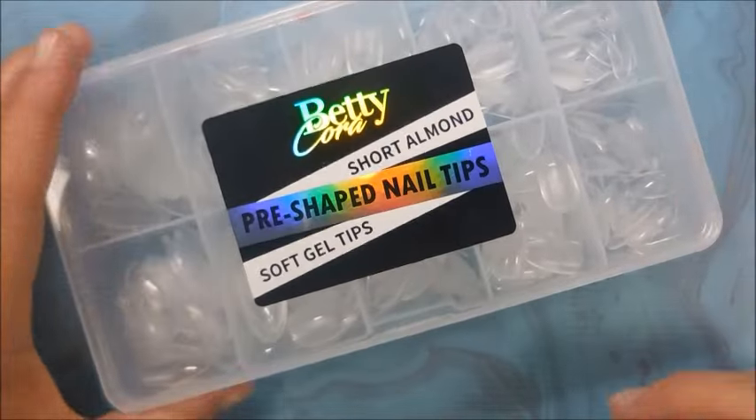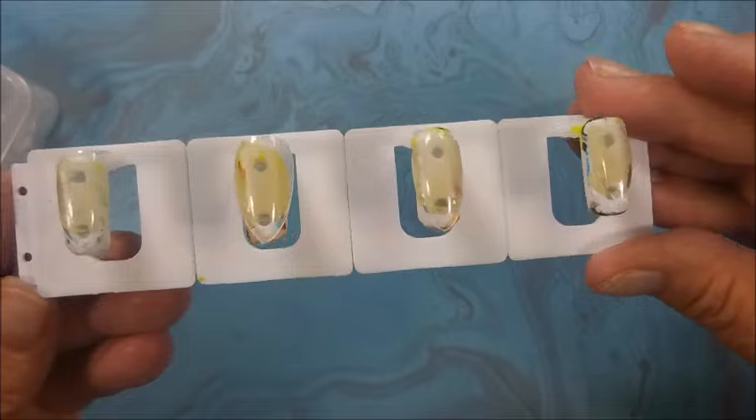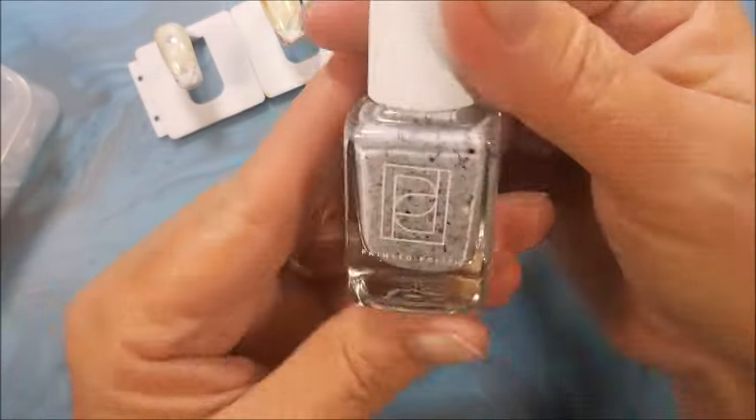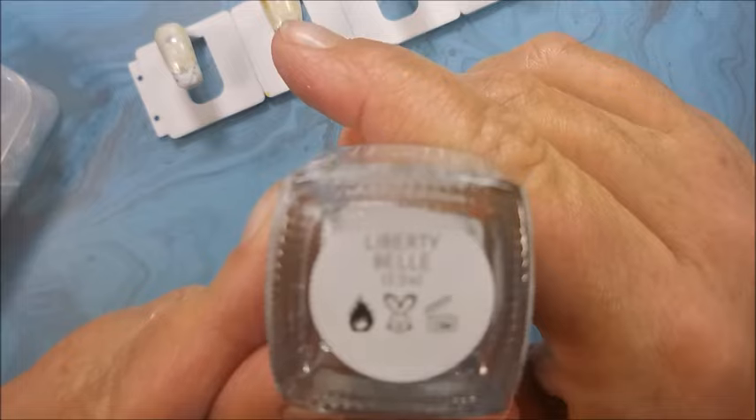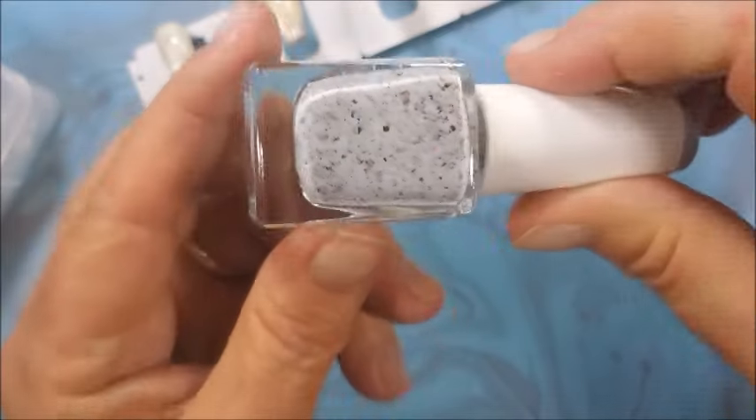Hello, welcome to my channel! Today I've got Painted Polish Liberty Bell, Mannyology MXM 109, and the Air Cushion Magic Powder Pen. I'll also be using She Modern Metallic Gold Sticky Stamp and Polish. I have my Betty Cora short almond nail tips out today, and here is the Painted Polish Liberty Bell — I love these curlies with those metallic flecks, so cool, right up my alley.